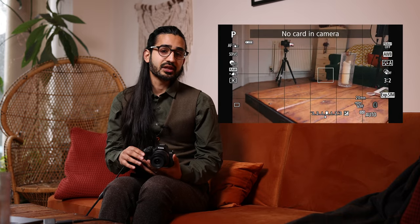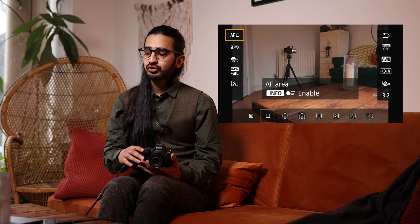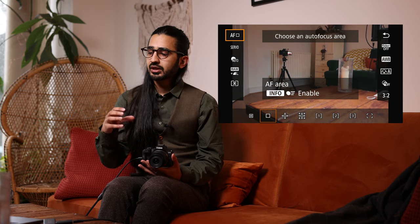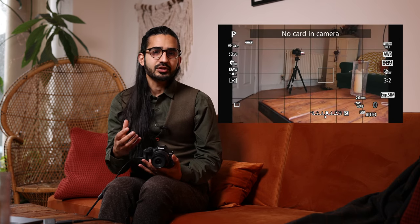Scene Intelligent Auto simplifies things, which is great if you're new to photography and just want a picture. But if you want a little more control over how the focusing system behaves, you'd be better off in Program Auto. In Program Auto the camera still takes care of exposure, but you get the full Q menu, giving you more control over the focusing system, white balance, and other settings.